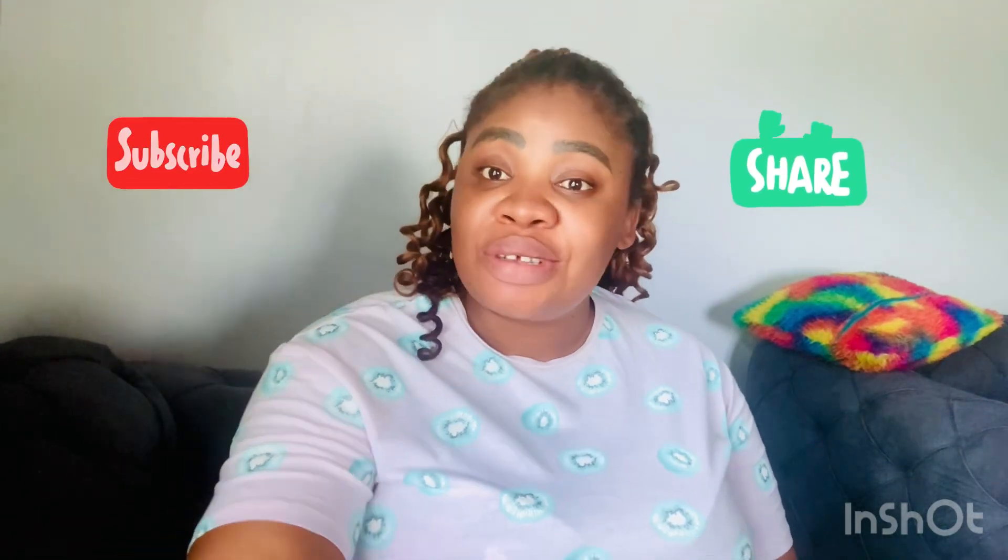Hey guys, welcome back again in today's beautiful video. How are you all doing today? I hope everyone is doing good. I want to use this opportunity to thank all my returning subscribers and all my newest subscribers for stopping by. Thank you for always coming back to watch my videos. I really appreciate your support. May God Almighty bless you all.